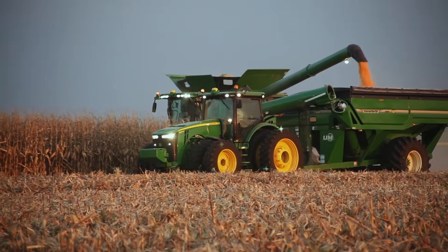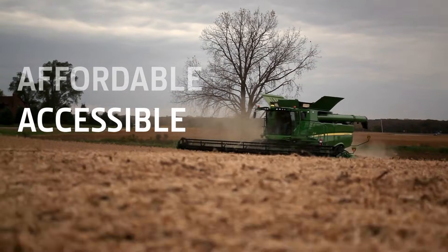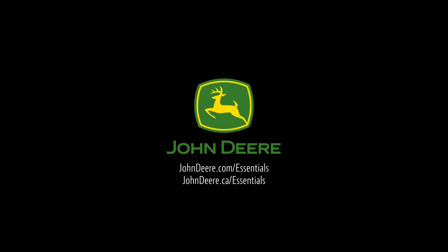Precision Essentials is an easy way to add more productivity, more value to the equipment you already have, no matter the color. Technology that's affordable, accessible, adaptable. That's Precision Essentials. That's John Deere.